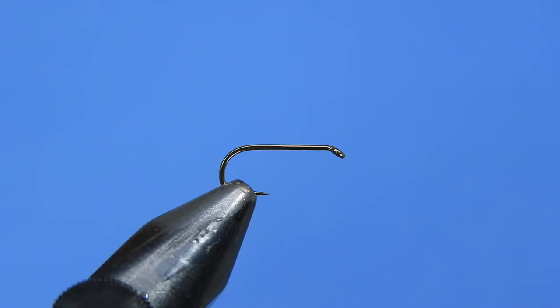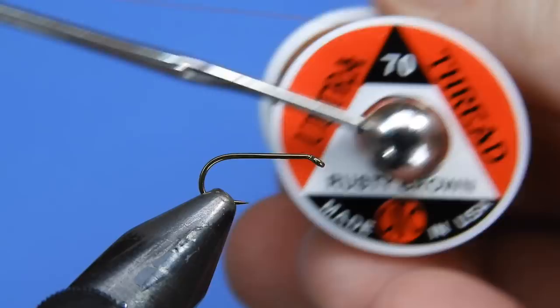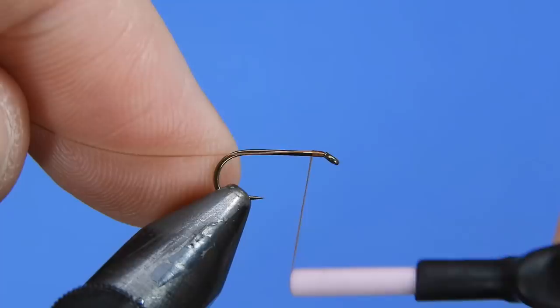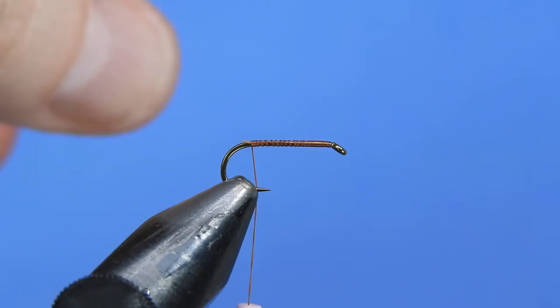For thread we're going to be using a 70 denier rusty brown. We're going to start just behind the eye of the hook — not right at the eye — and just wrap a base layer of thread down along the hook shank, then trim off the tag end.